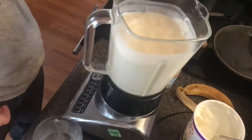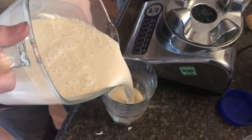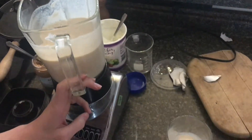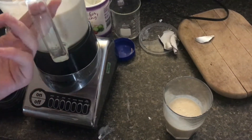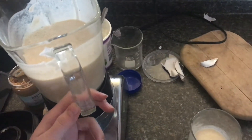Now we can go ahead and take the lid off and pour it into a glass. Looks wonderful. That's really good — I can taste the vanilla, it's spot on. So I hope you guys found this video useful. If you did, don't forget to like and subscribe and we'll see you next time.